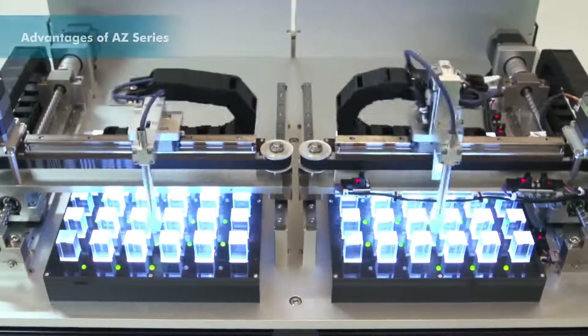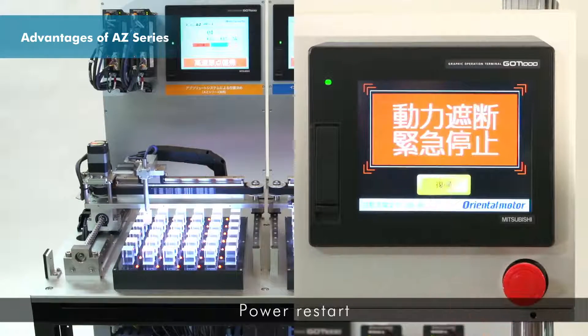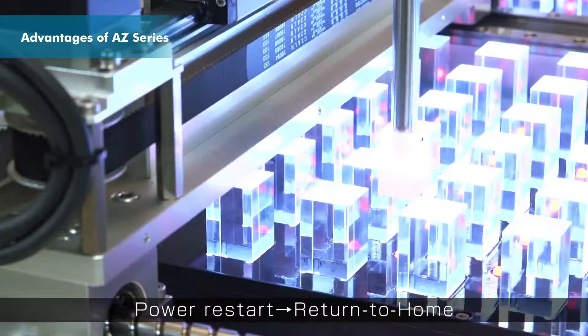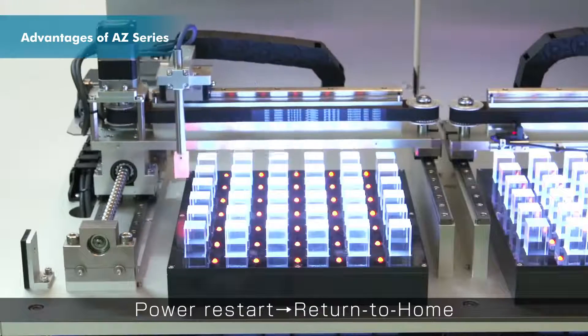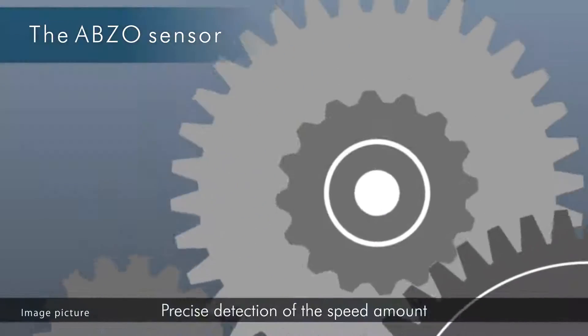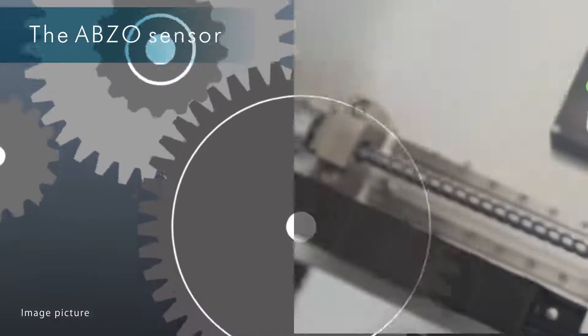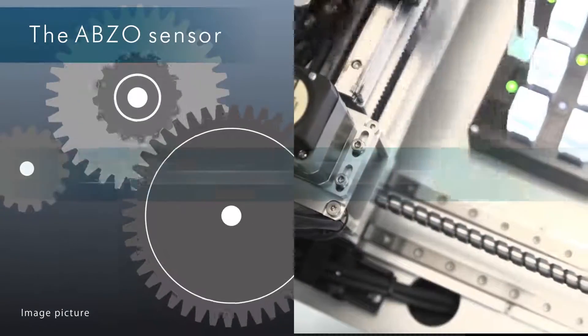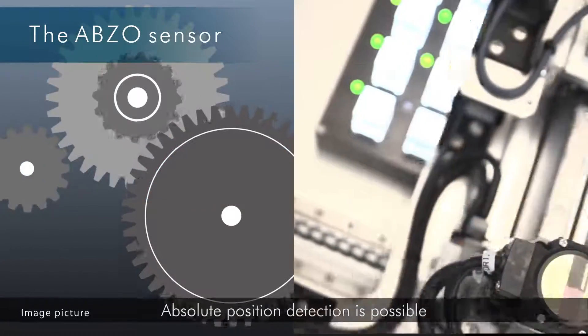When the power supply is shut down during positioning operation, the AZ Series Abso Sensor preserves the position precisely. The Abso Sensor uses multiple gears, detecting the amount of the motor's rotation. Absolute position detection is possible with plus or minus 900 rotations of the motor shaft from the home position.